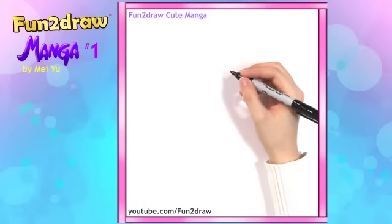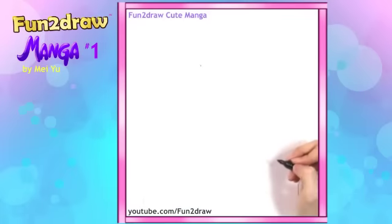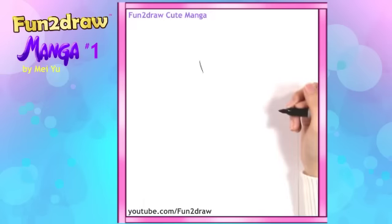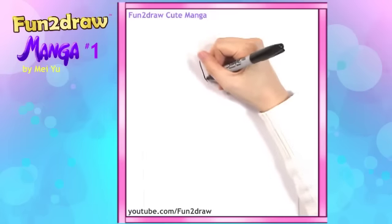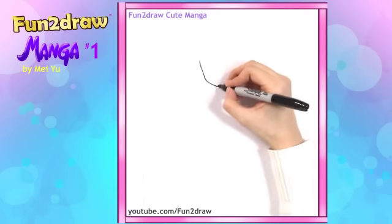Alright, first let's start with the side of her face. I'll take my pen and dot the spot right around there. And then from this area, I'll draw a line going down. And then I'll curve slightly for the cheek on this area. And then I'm going down towards a cute pointy little chin.